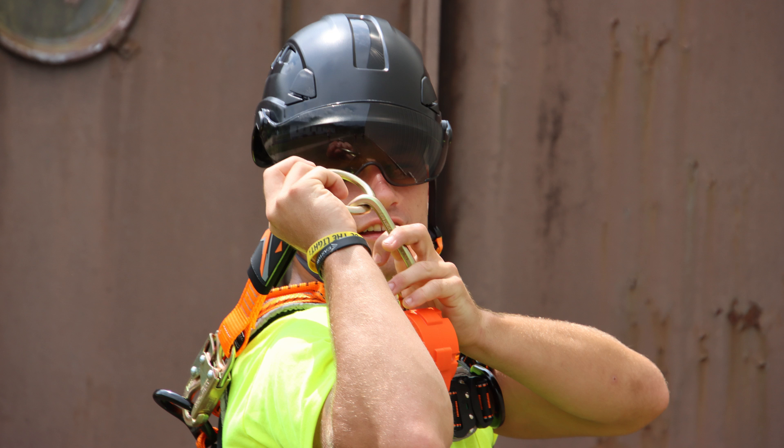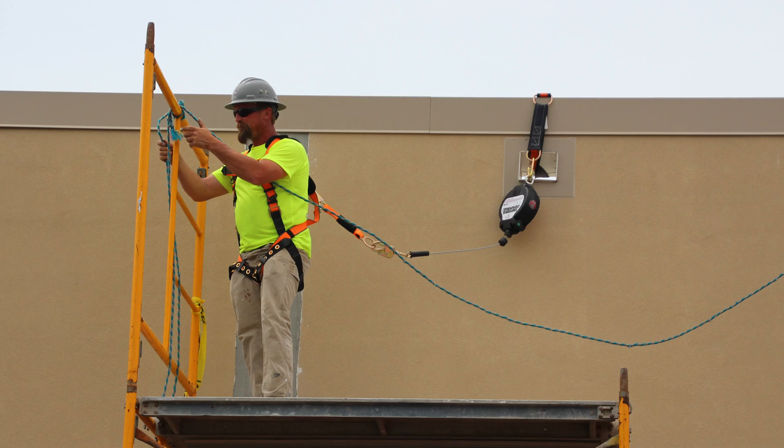It also adds another 18 inches — in the multi-dynamics case — of fall clearance that you have to account for. So if you're going to extend your D-ring by that, you have to add that into all of your fall clearance calculations, update your plan accordingly, and work that into your fall protection plan.